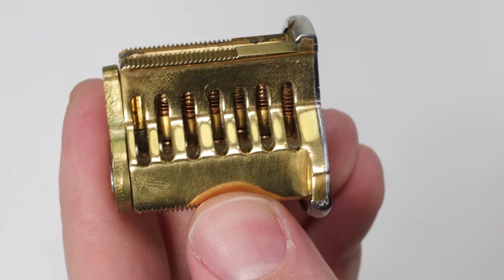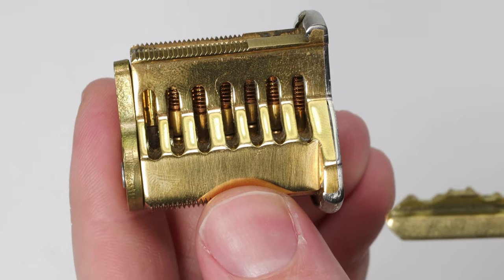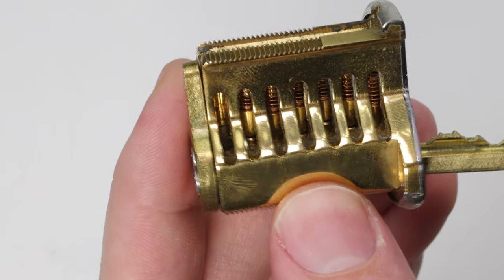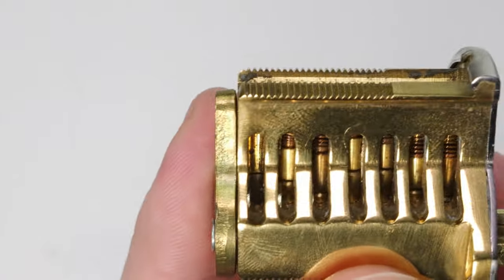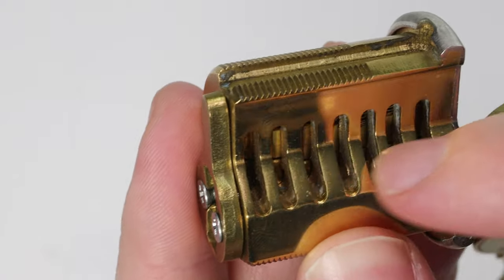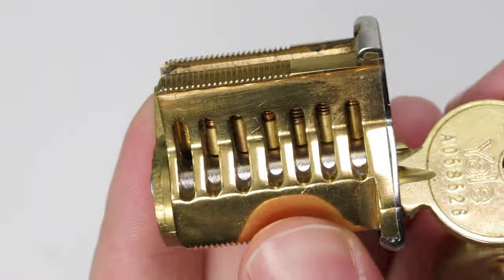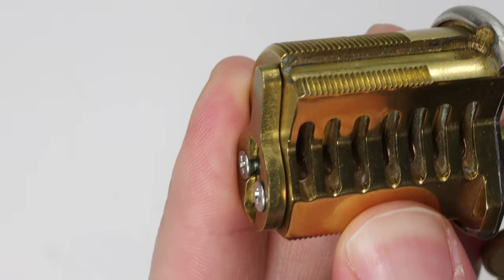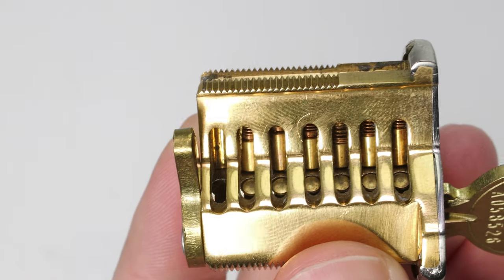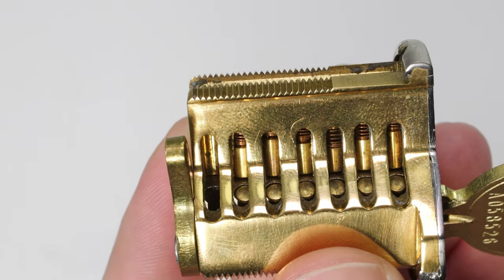The cut on the key plus the height of the key pin are all going to equal the same height. When you insert your key, the key pins are all going to lift these driver pins up and out of the way, so the driver pins are going to sit flush going across, and then you're going to be able to get your lock opened up. You can see going across the key pins all sitting at the shear line.